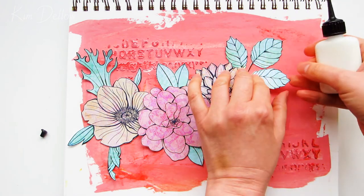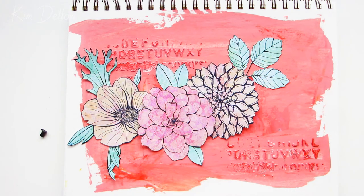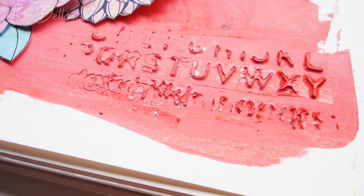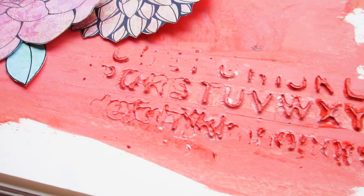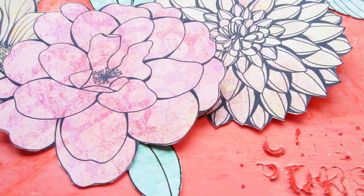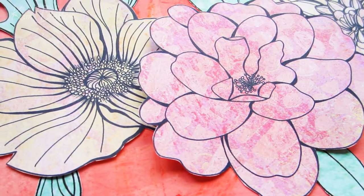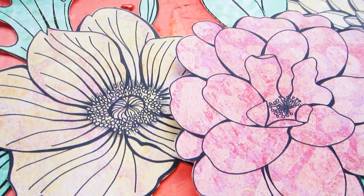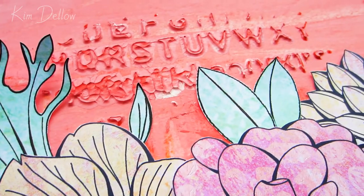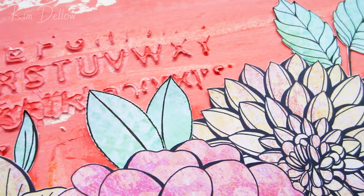Any glue that works with paper will work just as well here. I'm only putting a little dab on the back of each piece to hold them in place, so the flowers lift away from the page a little at the edges, adding another dimension. I really love how you can see all the detail and texture from those jelly prints in these flowers — it's a really fun way of using your jelly prints and matching them with digital stamps.